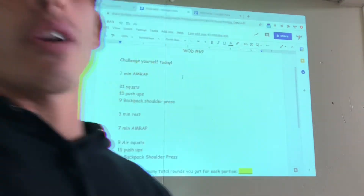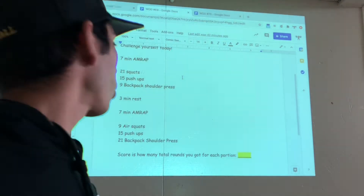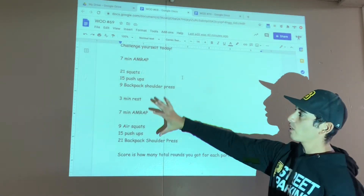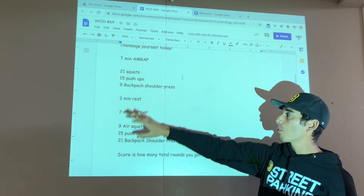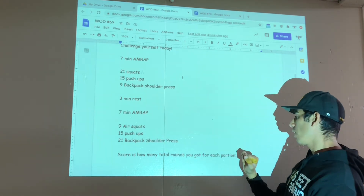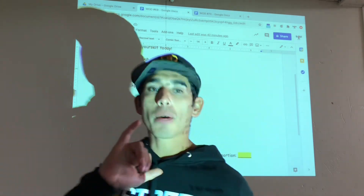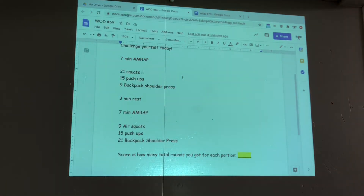You'll enter your score of total rounds completed between the two separate portions — portion one and portion two. Add up your rounds together and put them in. Include your reps. Happy Thursday!